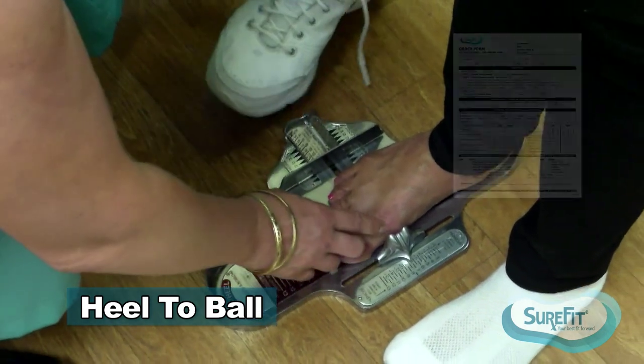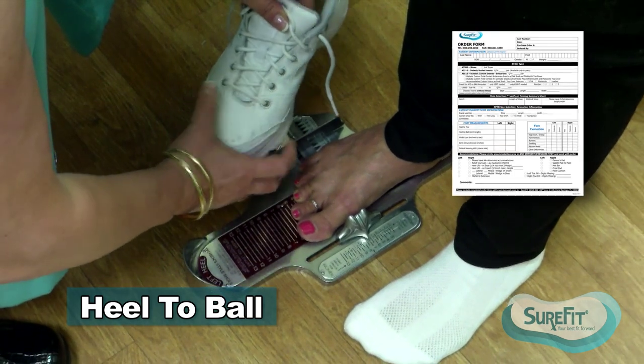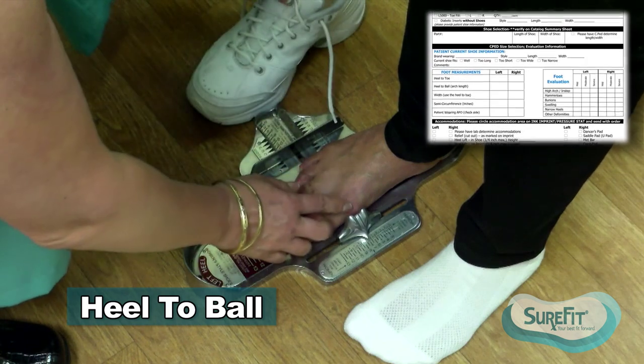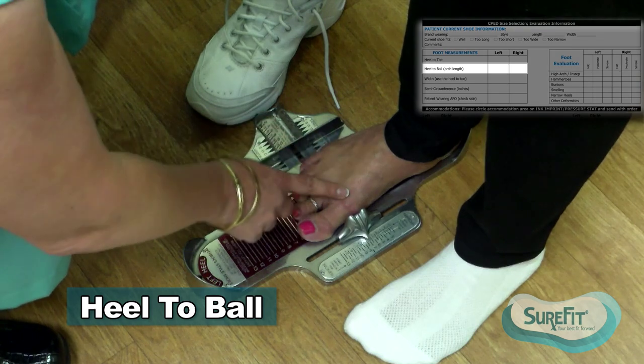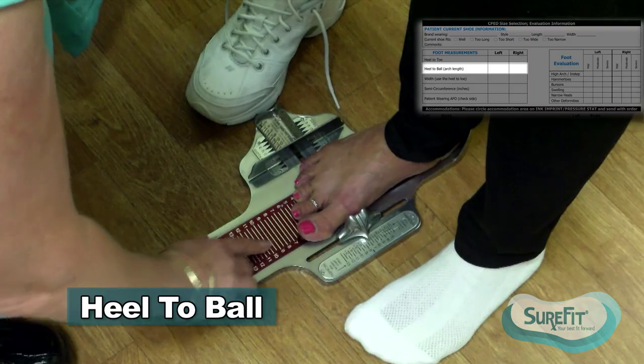If I put her in a shoe that's too short, it's going to feel too tight. If the shoe is a little too long, it's going to put it further back. Oftentimes on a patient with a hallux valgus deformity, as Judy has, you're going to find a longer heel to ball length than the heel to toe length.